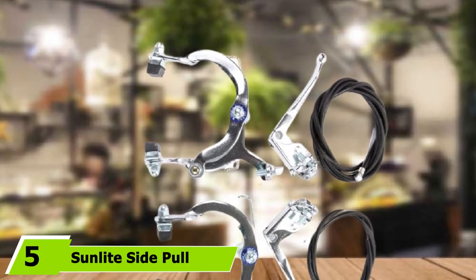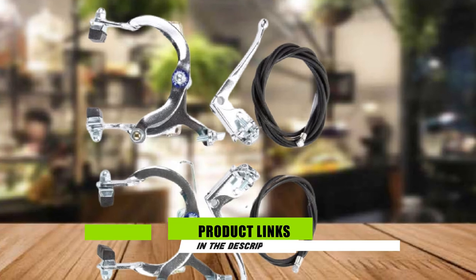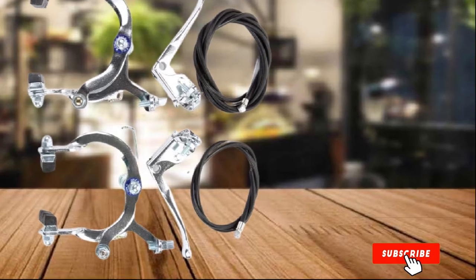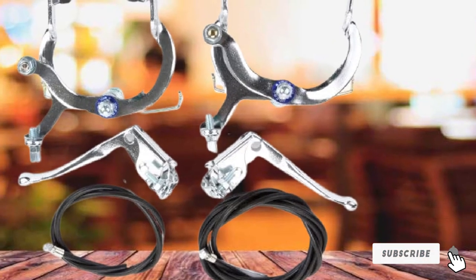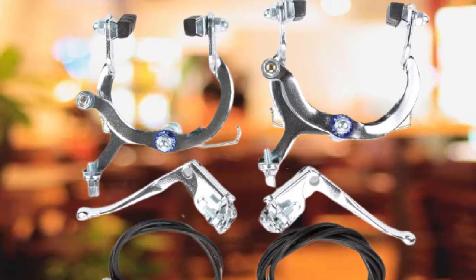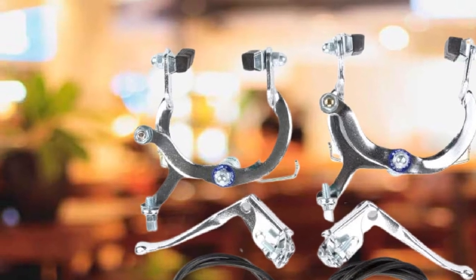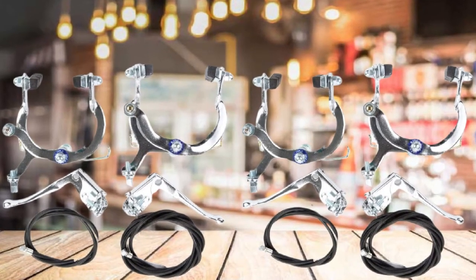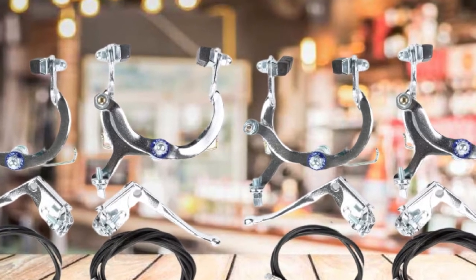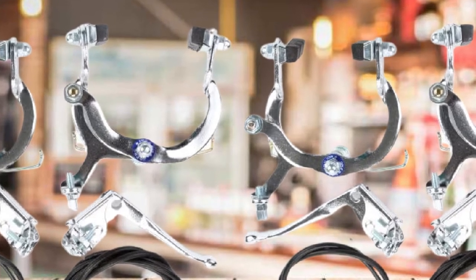At number 5, we have the Sunlight Side Pull Mountain Bike Brakes — another affordable, entry-level option for replacing your brakes and improving your stopping time. This set comes with front and rear brakes and includes levers, cables, and housing, with cables reaching from 617–9mm. The brake recoil needs to be properly adjusted to prevent pulling towards the cable side. There are mixed reactions regarding quality, with some users noting cheap nuts and bolts and flimsy levers, but plenty of positive feedback praises these brakes for easy installation, good stopping power, and being perfect for kids' bikes.